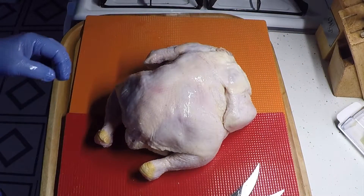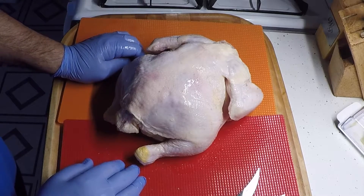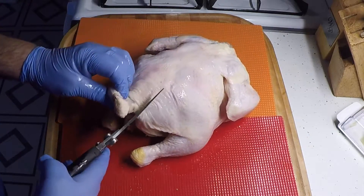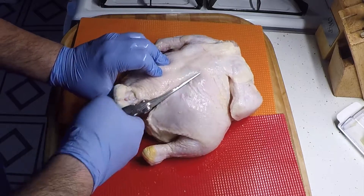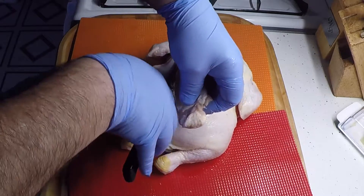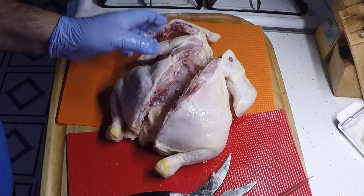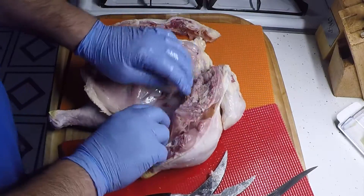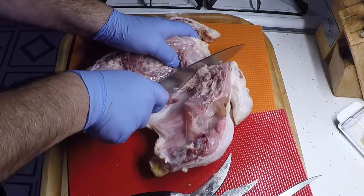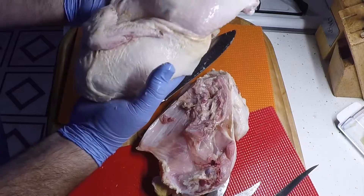I've got a couple of roasting chickens here, about six pounds apiece — nice fat chicken. Now I'm gonna cut them in half. I want to remove the backbone first, so I got a good pair of poultry shears. I'll go to either side of the spine and cut all the way through. Then I'll get my big chef's knife and cut right through the breastbone on down.